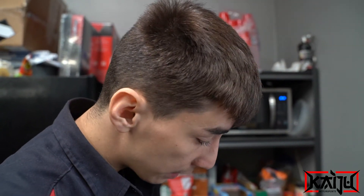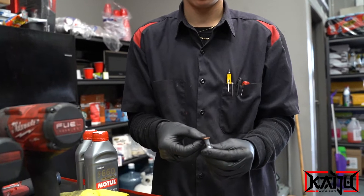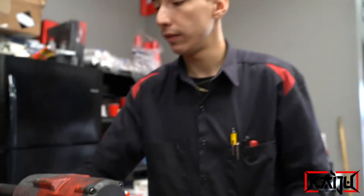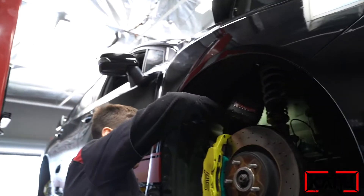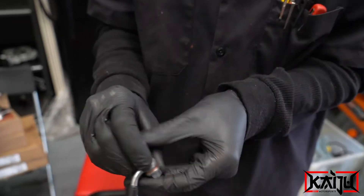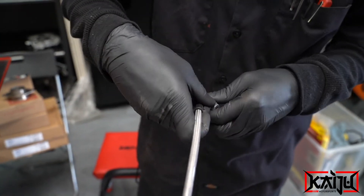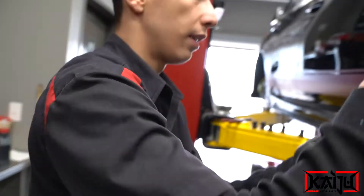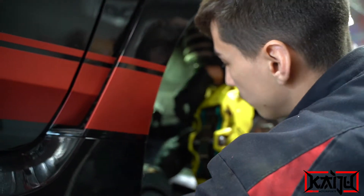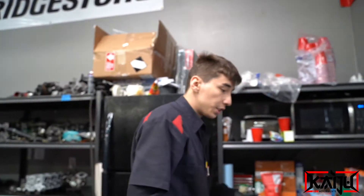Goodrich are the only ones with the true part number for the 2018 STI — other brands don't have that. For installation, you put a copper washer through the line, make sure the washer is there, then put another copper washer on the other end so it seals well on both ends because it's a banjo bolt. Then you put it into the caliper first.